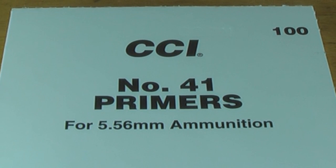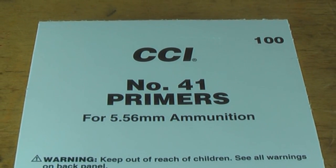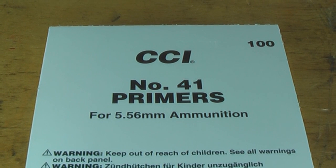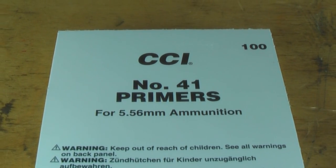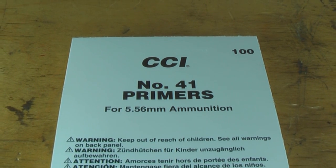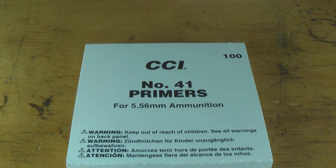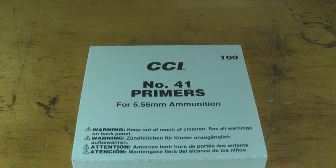This is the CCI number 41 primer. This is also a mil-spec primer for use in the 223. You also want to use this in the 30 carbine, or anything that's semi-automatic and uses a floating firing pin. You don't want a slam fire, because if you get one it's going to destroy the weapon and either severely injure or kill you.